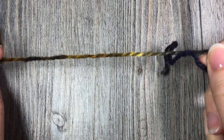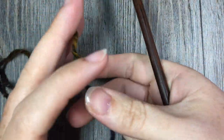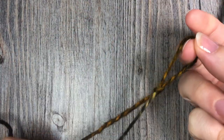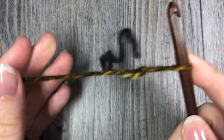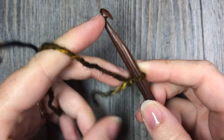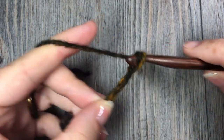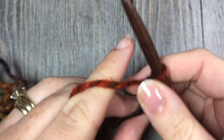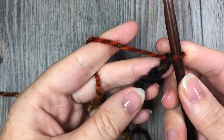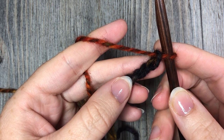We're going to start by making the ribbed brim of this hat. We'll take our yarn and make our slip knot. The brim of this hat is worked in rows. We're going to start by chaining eight stitches, and then starting in the second chain from your hook, slip stitch in each stitch all the way across.